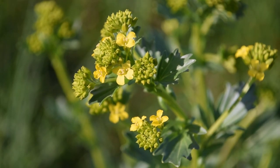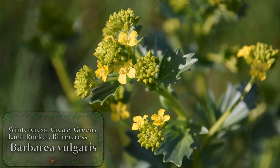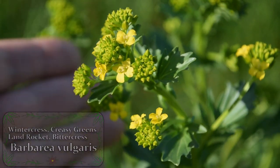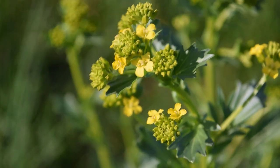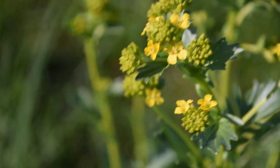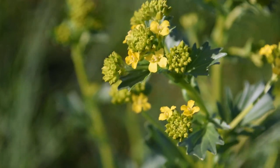Hey guys, this is Josh here with Trillium Wild Edibles and today I want to bring you an identification video on wintercress. This plant that we're looking at right here in front of us is a wintercress plant. This is a very easy plant to identify and it's a very commonly eaten and extremely popular plant all across the globe.